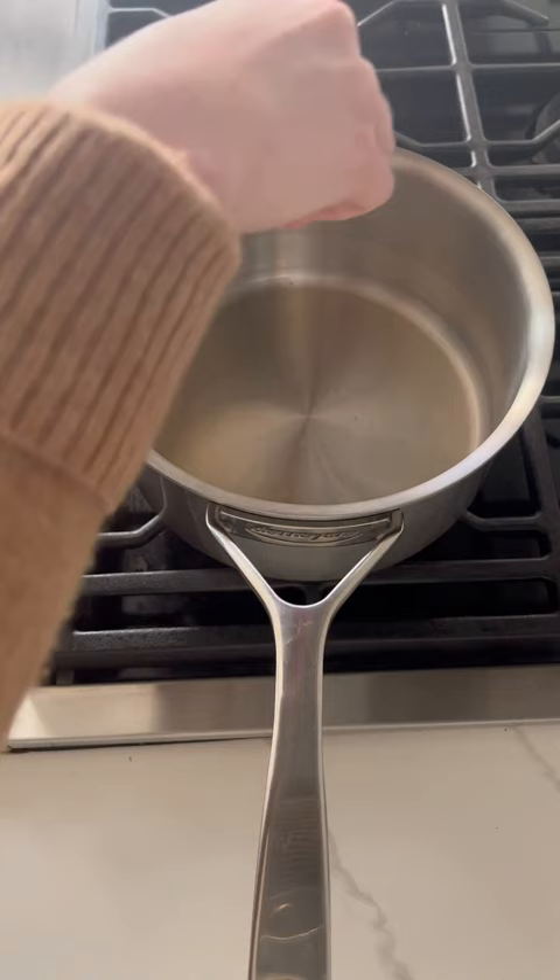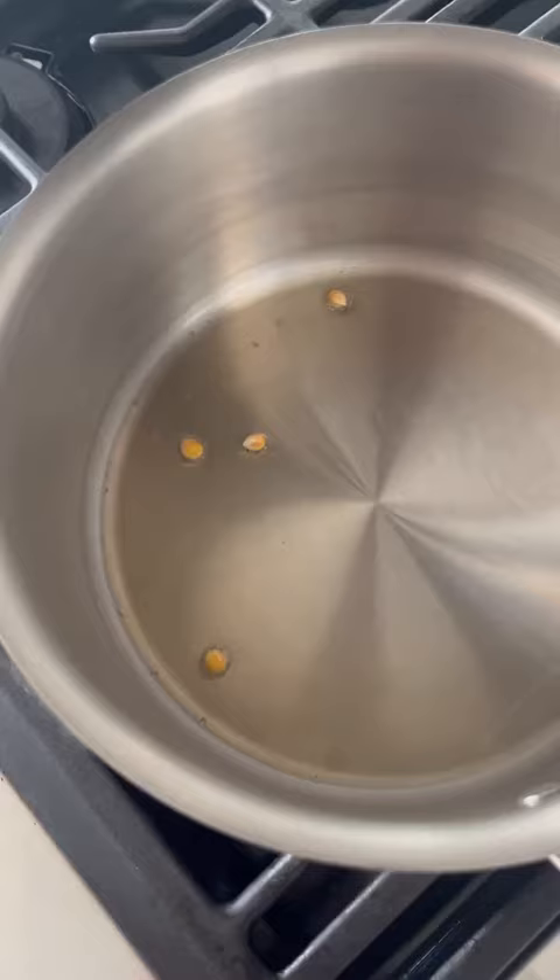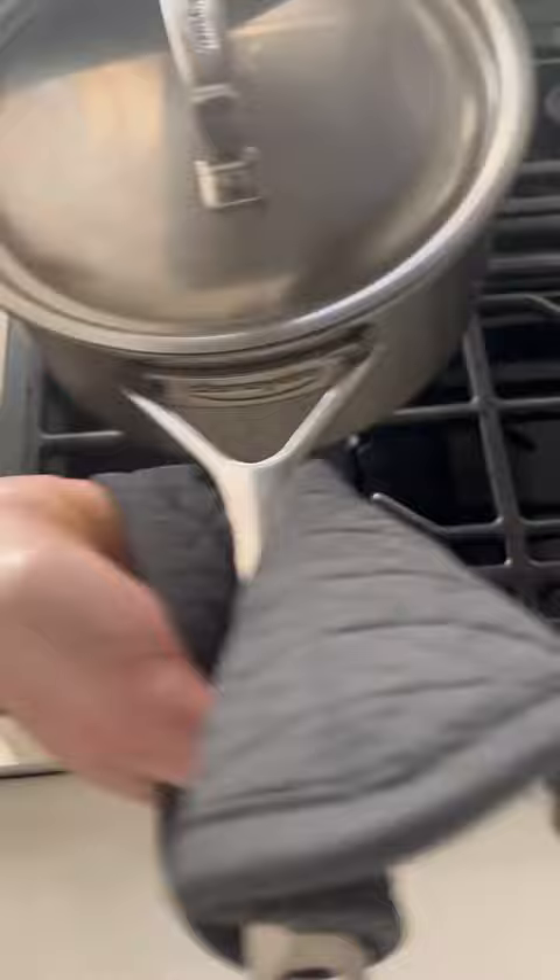Once they start popping, add in half a cup of kernels. Cover, reduce the heat to low, and shake the pot gently while the kernels pop.